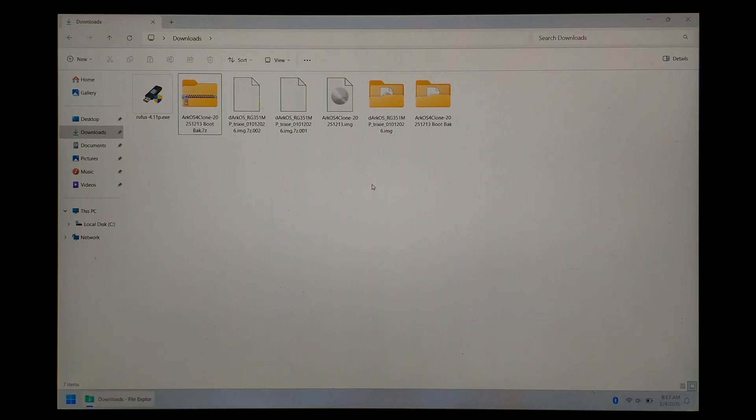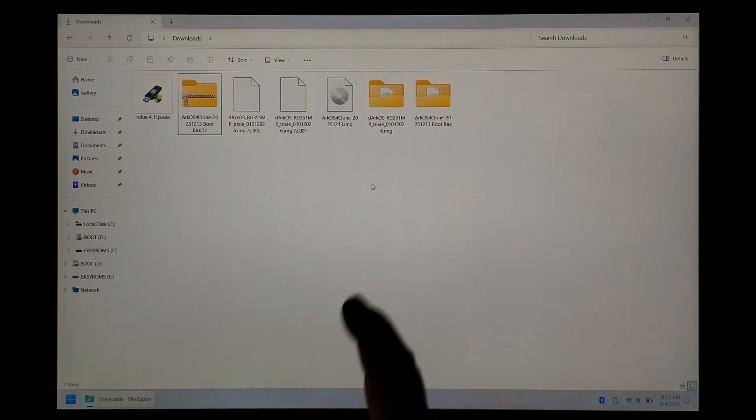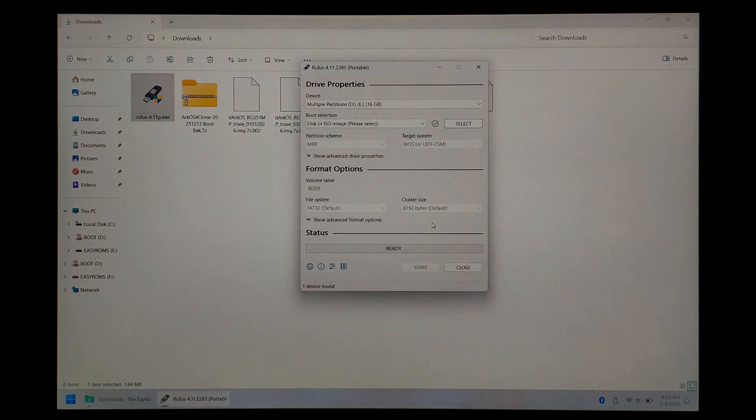Instead, we'll insert the SD card we'll be installing DarkOS to — I'm just using a cheap 16GB one I had laying around for this test. 16GB is the minimum size by the way, at least for the current build. So with your SD card inserted, open up Rufus. Under Device, make sure your SD card is selected. Keep in mind you will lose everything on the SD card, so make sure it's either empty or you don't care if you lose anything on it.